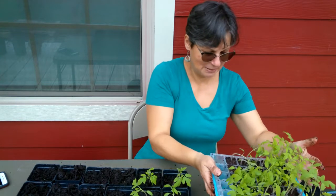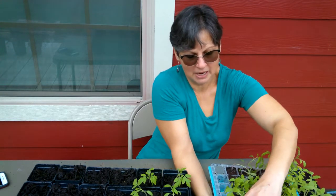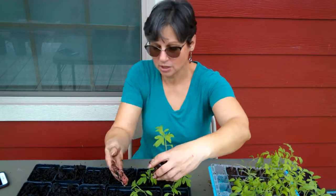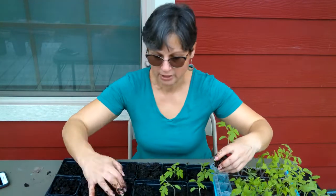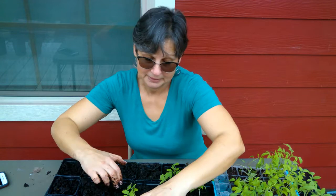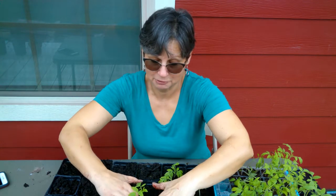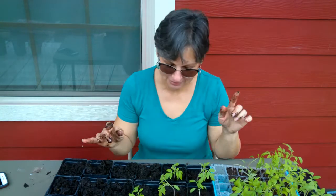Pretty much the same thing with all of my lettuces and spinach. So keep that in mind — if you're getting those things at the store already started, I'm not saying they won't work out, but they're pretty costly and you'll probably have just as much success starting them from seed. You take that for whatever it's worth — that's the advice of a very beginner gardener, but it might save you a little headache and some money in the long run.